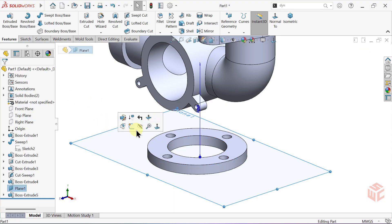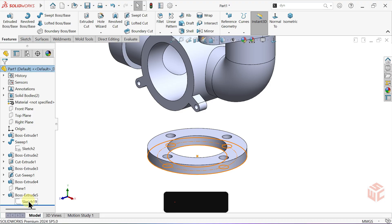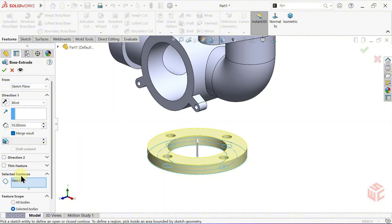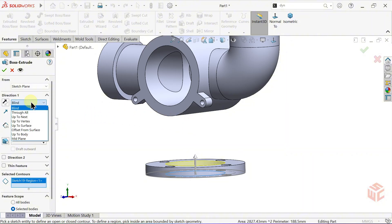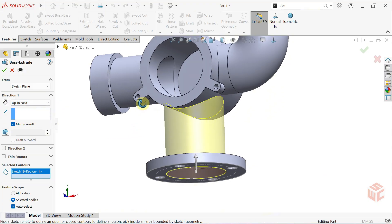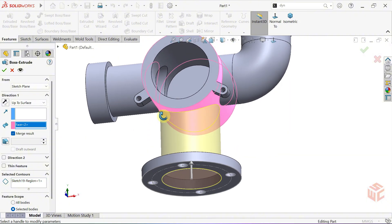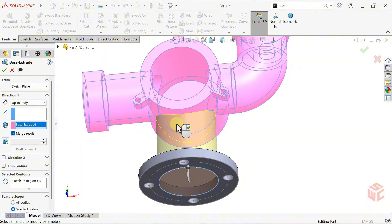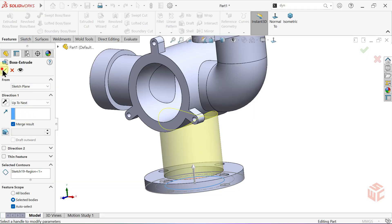We can hide the plane now. Let's create the connection between the two bodies. Go to the Boss Extrude 5 feature, click its sketch, and activate the extruded boss base command. Open the selected contours section and remove any pre-selected contours. Manually select the inner closed contour. In the end condition drop-down, we can use three different options: Up to Next, Up to Surface, or Up to Body. Each option is useful depending on the model's condition and our needs, but in this case I'll choose Up to Next. Confirm with OK.